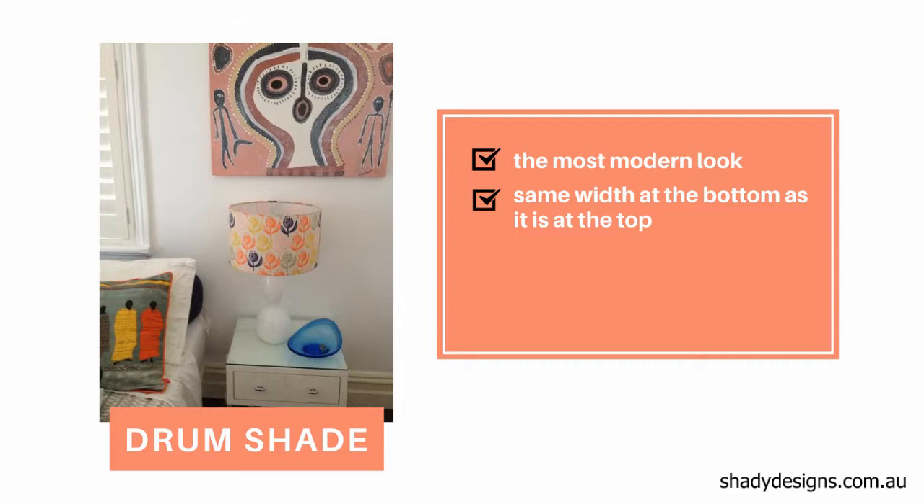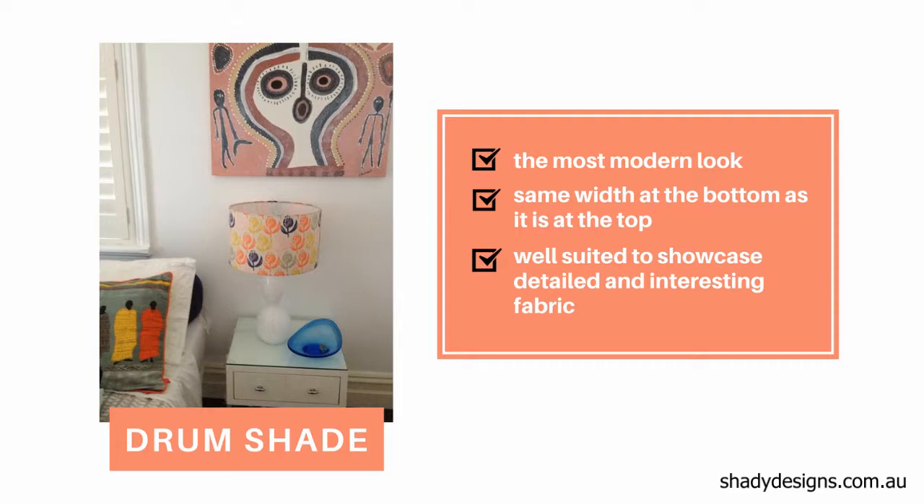Let's start with the drum. The drum is the most modern look because it's very, very simple. It's the same width at the bottom as it is at the top. It's straight, it's perpendicular, and it allows the fabric to do most of the talking.